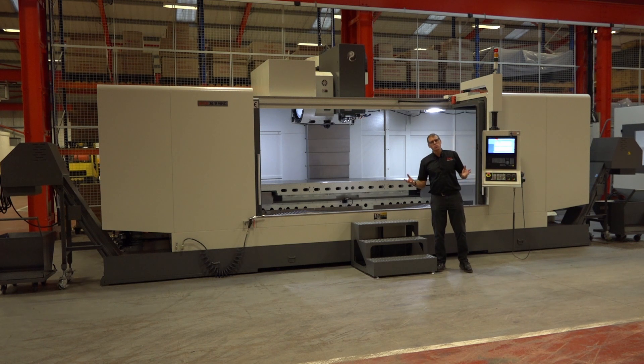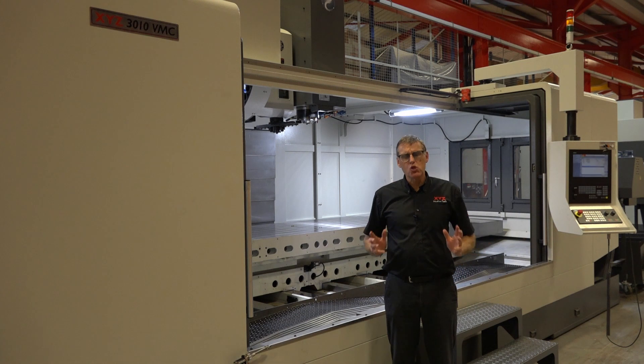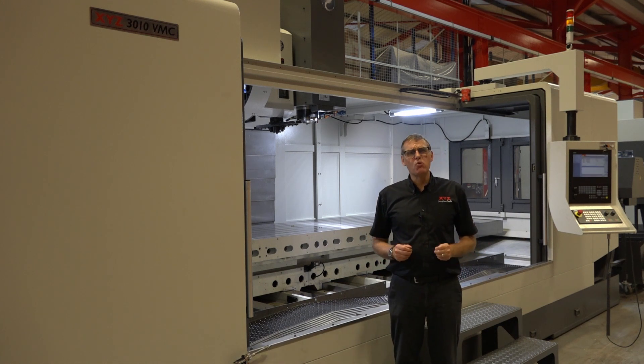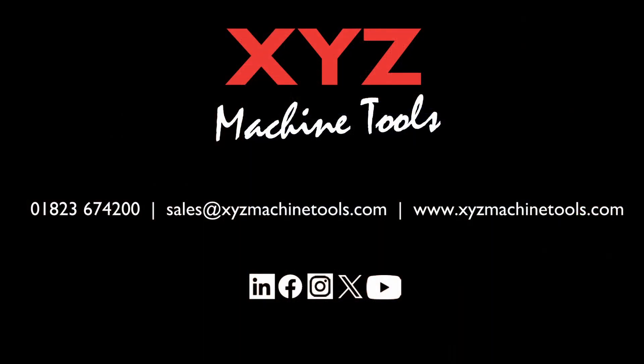When you consider this machine weighs in at 25 tonnes of cast iron, table and saddle, it has to be said — this is truly a Super Heavyweight machine. So if you want to know more about our Super Heavyweight range here at XYZ, or you wish to go and see one in action, we have them located at different users all around the country. Give us a call, send us an email, or look up more information on our website.